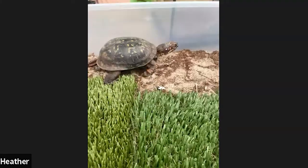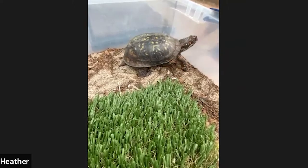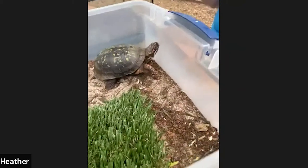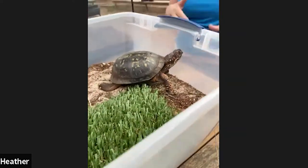A question about Dude: can he swim? Dude cannot really swim the way a sea turtle or aquatic turtle could swim. He could kind of paddle his way across a very shallow pond, but it would have to be really small and really shallow, and it would take a lot of effort. He really can't dive down or swim like that.